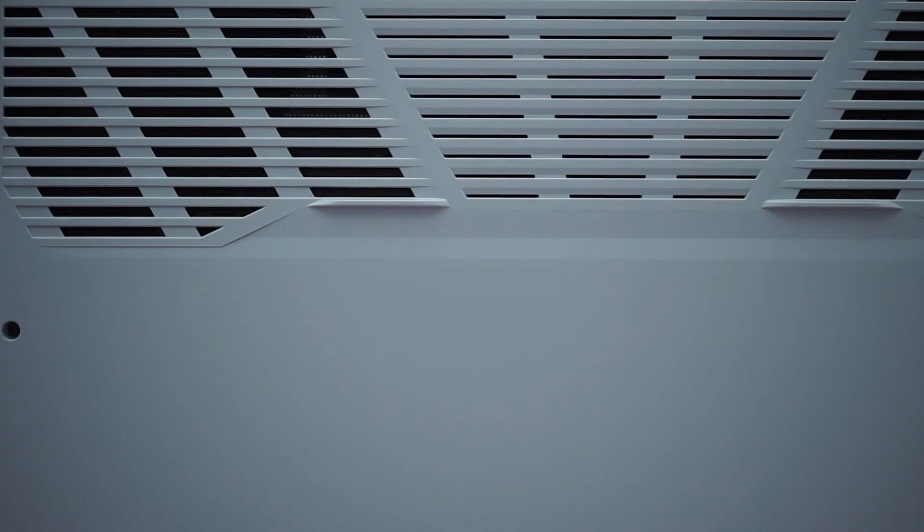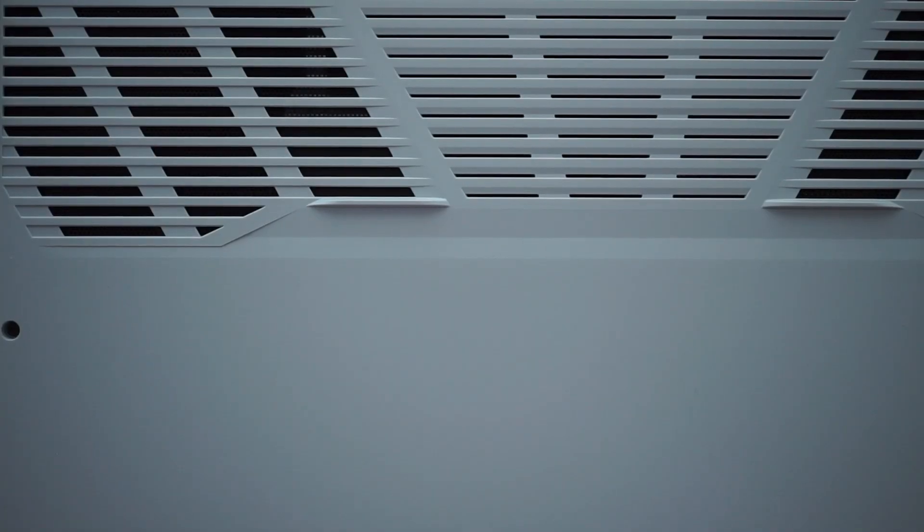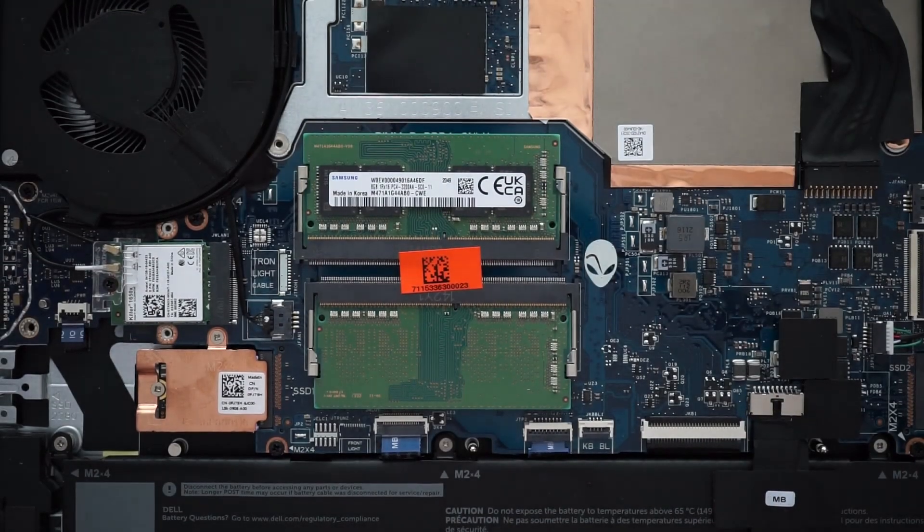Somebody made fun of me in one of my previous videos about the way I said 'chassis,' so I'm going to start using it correctly this time. I already undid the screws on the panel, just removed the panel from the chassis, and here's the RAM.